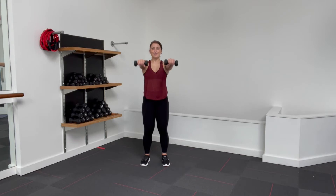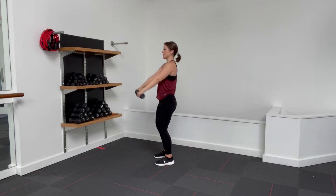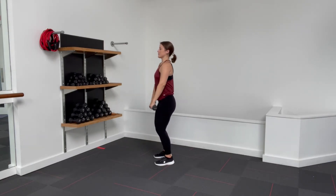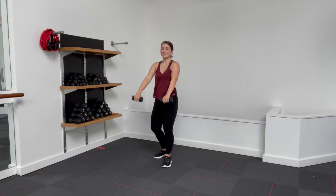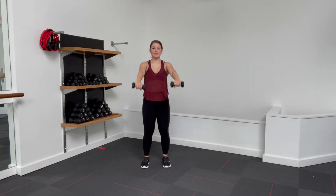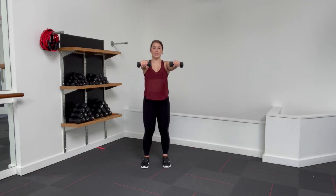Grab those dumbbells and let's get into this upper body work. Start with your feet hip-width apart, parallel, soft bend in the knees, core tight, tailbone heavy. Weights are going to be right over those thighs. We're just going to start with a front raise — 15 of these to the front. Lift and lower. Nice and controlled. Plug those shoulders back. Make sure that when you lift up you're not leaning back — core tight, lifting and lowering with control. Five more. Five, four, three, two, and one.